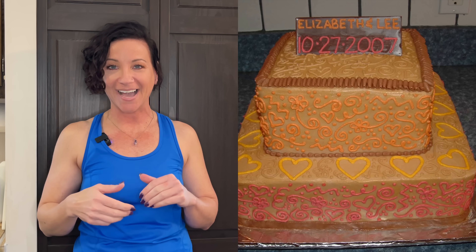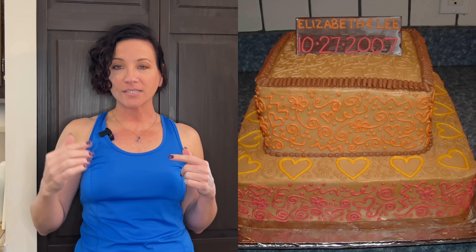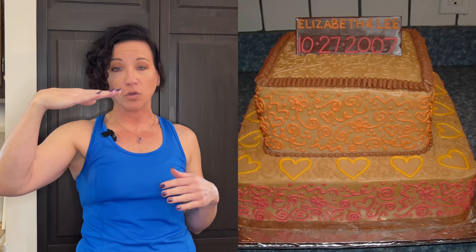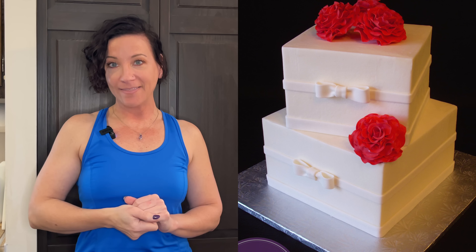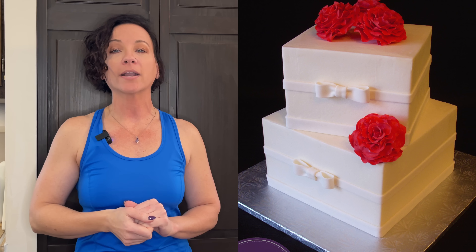Number two is to have level tiers. I've shown this cake in other videos, but do you see how the front corner is just kind of drooping down a little bit? The tiers aren't level or straight across — they droop. On a round cake, if it isn't level, it's just going to look a little off.